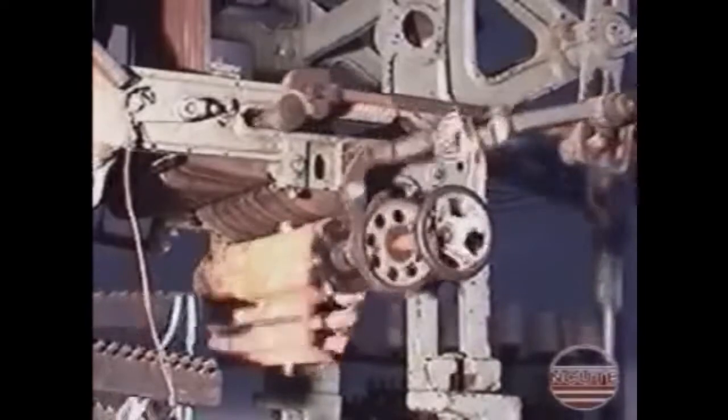This is the rotation of the pattern cylinder, which takes place by a pushing pole mounted on the T-lever.